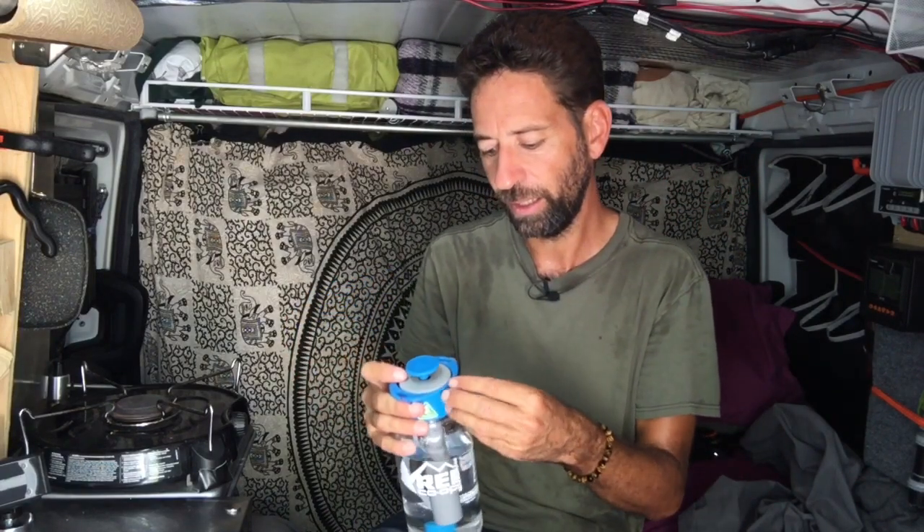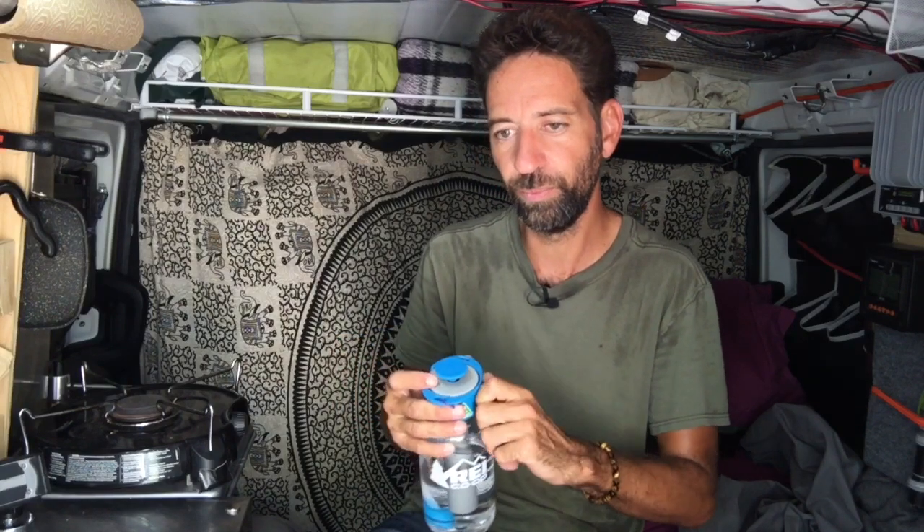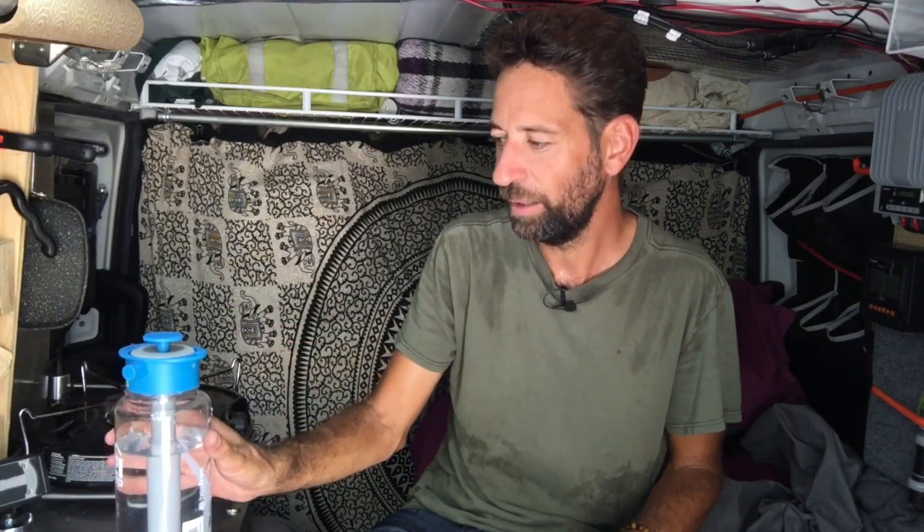I don't use it a lot in the van for showering, but I do use it for washing dishes — it really helps cut down water use. Instead of turning my pump on, I'll use this to rinse dishes off. I've also used it at the beach just to spray off my feet before getting back in the van, so I like it.